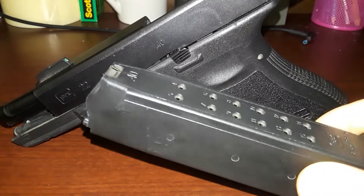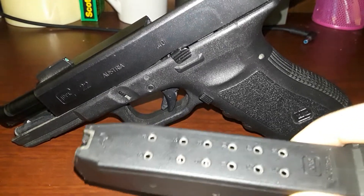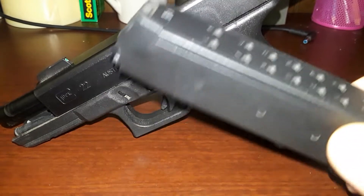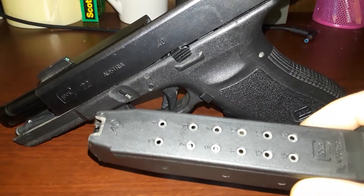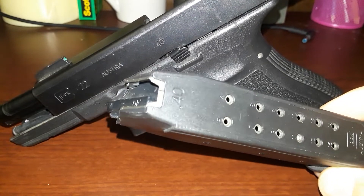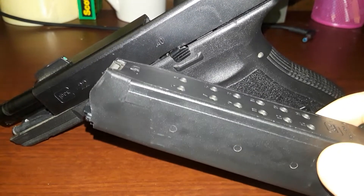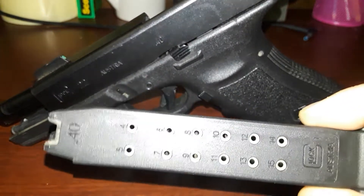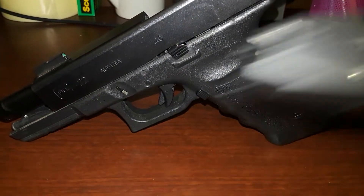9mm mags will most likely have to be used for the 9mm conversion barrel. So if you've got a Glock 17 already, you've already got mags for it. 9mm may work in these — I don't know. The external differences, the dimensions are the same. The internal may be different because the 40 Smith & Wesson is a bigger cartridge.